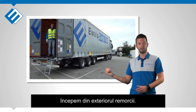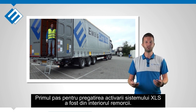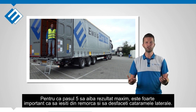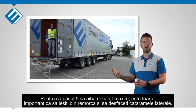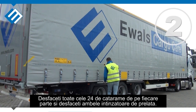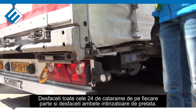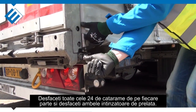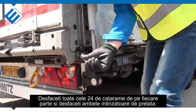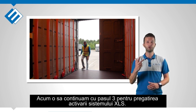We start at the outside. The first step of preparing the activation of the XLS system was inside. To achieve maximum result in step 5, it is important that you continue now first outside and release the buckles. Release the 24 buckles on each side of the trailer and release both the curtain tensioners at the rear. After releasing the buckles and the curtain tensioner, step 2 is done. Now we are continuing with the third step of preparation.